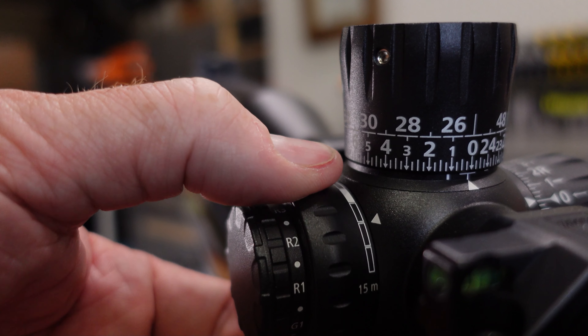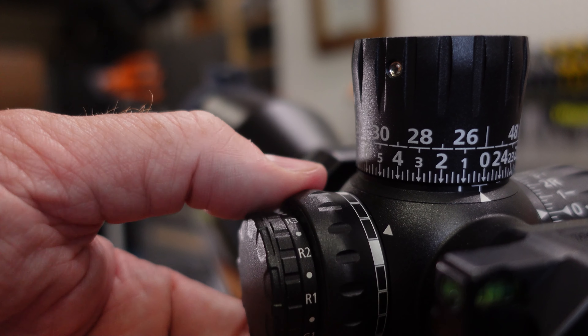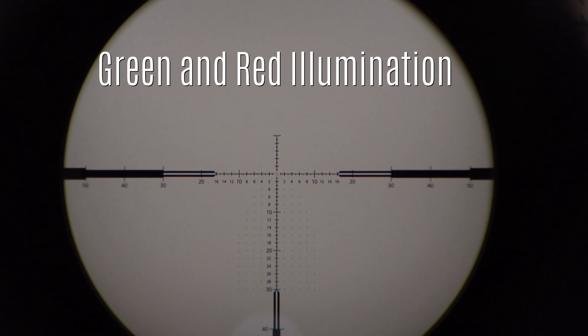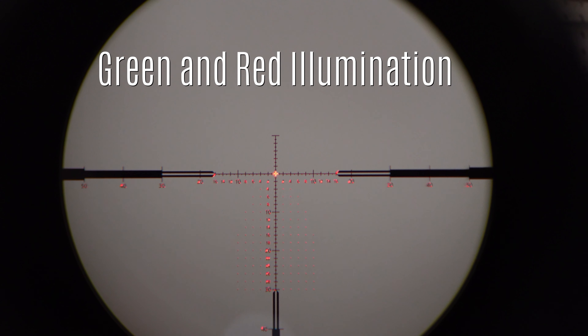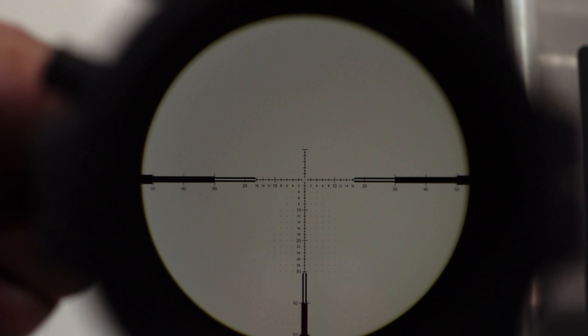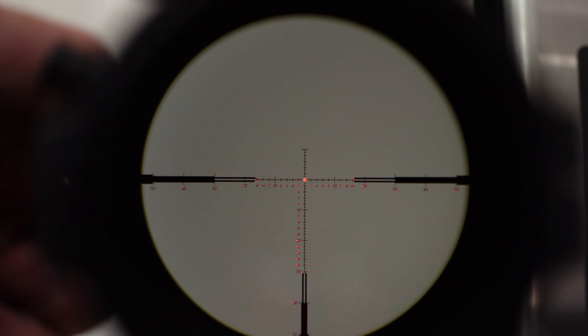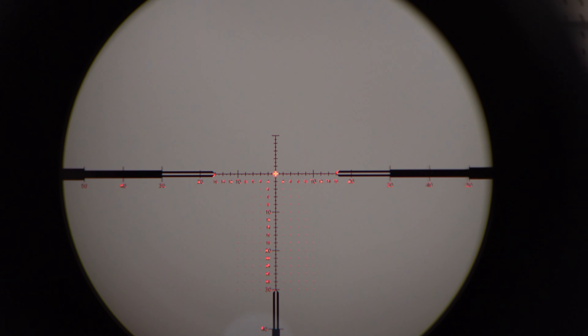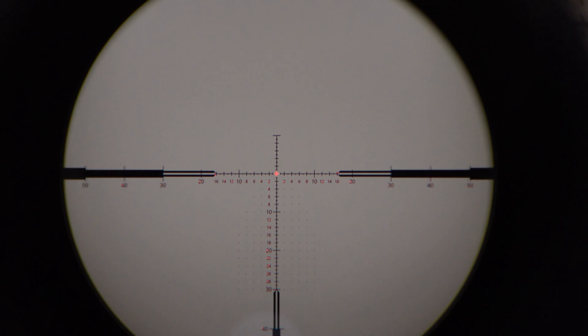The LRPS3 does have a parallax adjustment — you kind of expect that in a scope of this caliber — and it is nice and smooth. You also have an illuminated reticle. One unique thing about this scope is that you have the option of either green or red illumination, which is nice for various lighting conditions. The illumination is set up so that every other click is on and off, increasing or decreasing the intensity depending on which direction you're turning the knob. If the illumination is set too high, that light cascades throughout the entire reticle — go ahead and back that down a couple of clicks until you see just the center of the reticle illuminated. It's designed to have only that center illuminated.